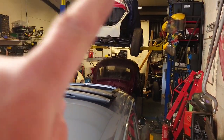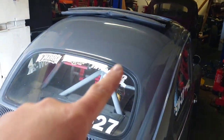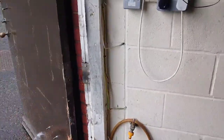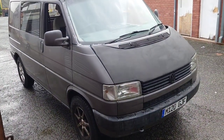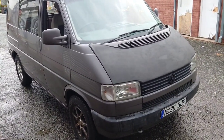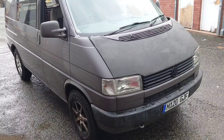So not the 74, not the Mexi, not the 63 — we're going to be working on this thing. This is my 1994 T4 and the gear selector is broken, so I'm going to fix that and show you how it's done.